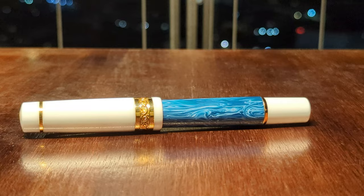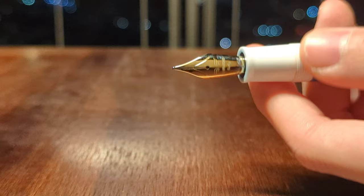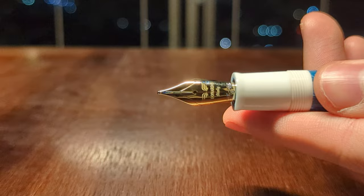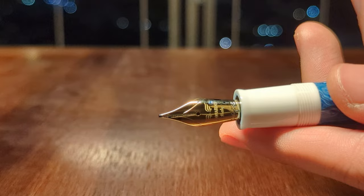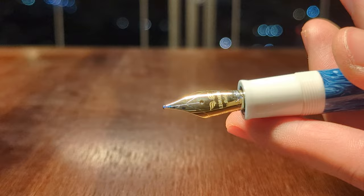So now let's take the cap off — it takes a bit less than one turn. And here we have the nib. Bland is one word to describe it, boring is another. The nib is not the highlight of this pen — it just has the Leonardo logo and words laser engraved onto a piece of shiny 56% gold alloy. It's just a nib.